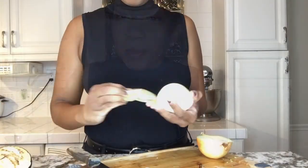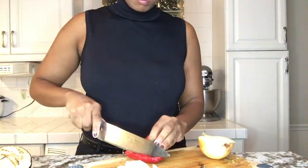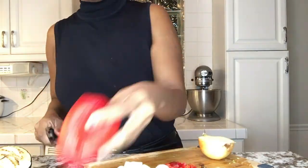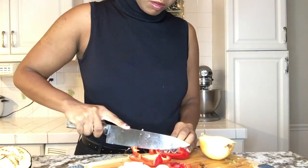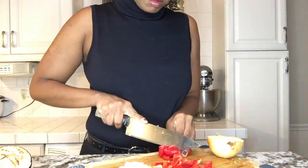The first thing we are going to cut is our onion, then our red and green bell peppers, and then we will fry them. Let's get started.